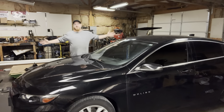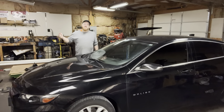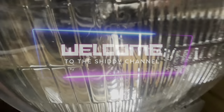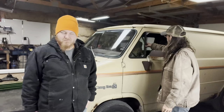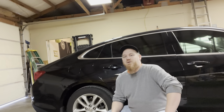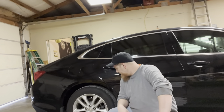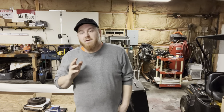Welcome back to yet another episode on the Shitty Channel. We're back in the Shitty shop today, working on the USS Enterprise and finishing up our brake job. Last week we did the front brakes, changed the oil, changed spark plugs — the typical routine maintenance. We got the front side done, so now we're going to do the rear brakes today. Rear brakes are just as simple as the front, but we get to use our new fancy tool.